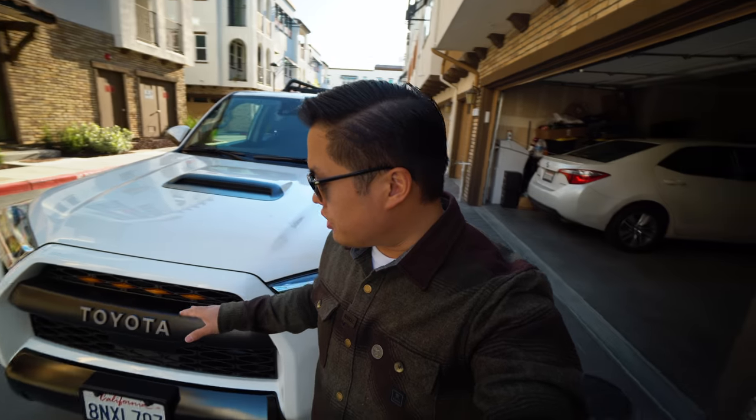What's going on YouTube? My name is Chris and a lot of people have asked me how I wired up the Raptor lights on my 2020 TRD Pro, so I thought I'd go ahead and make this short video and show you how I did it.